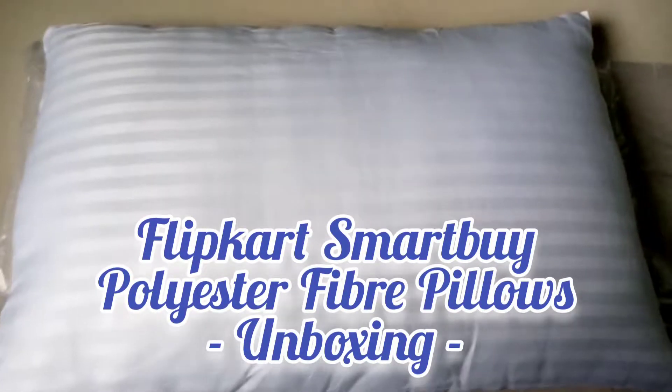Welcome to TechCookies. We will see the unboxing video of Flipkart SmartBuy Polyester Fiber Pillows.